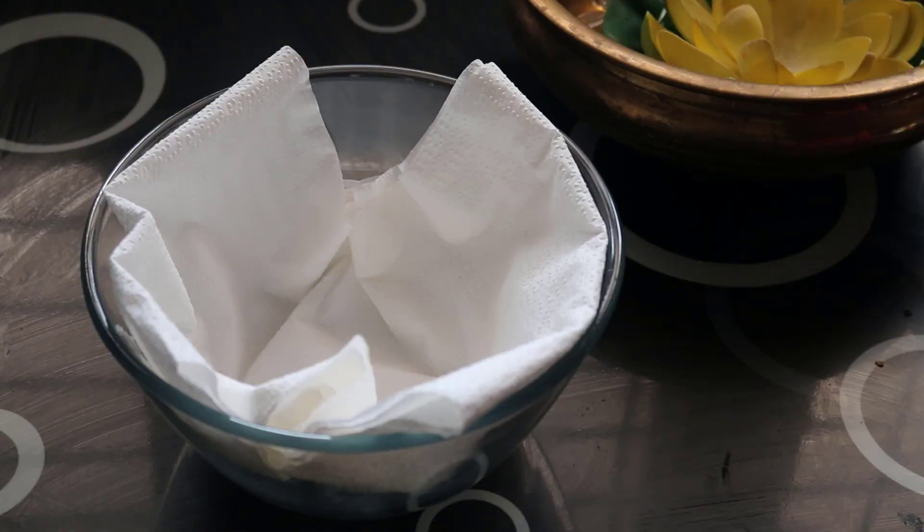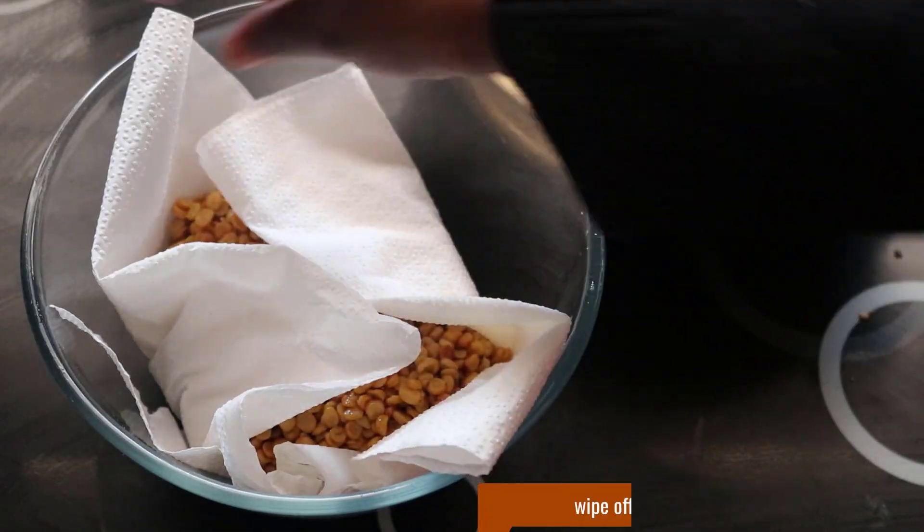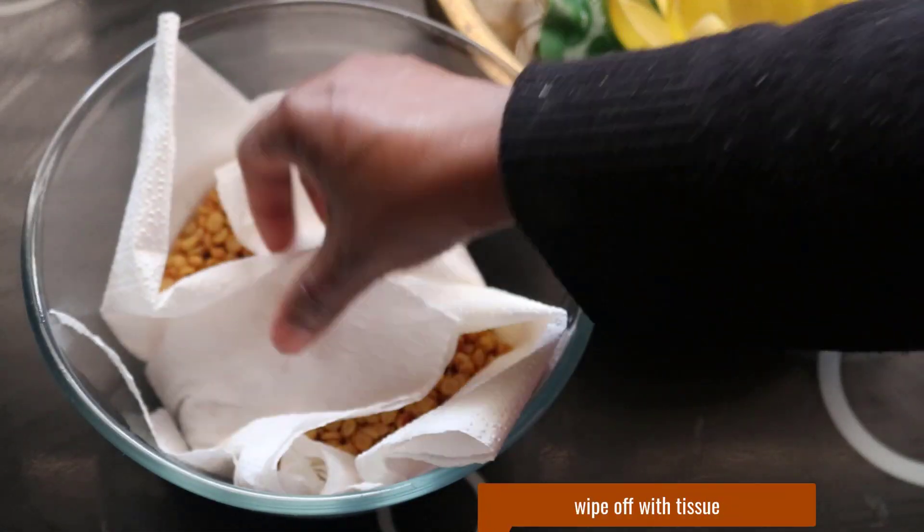If you want to use this, you can add a tissue on top of it and use it to remove the extra oil. Now we add the masala.